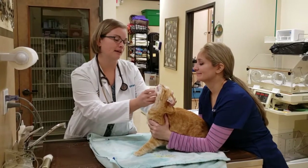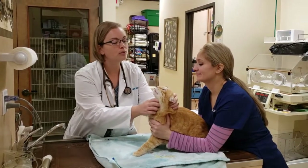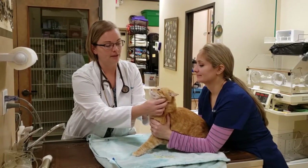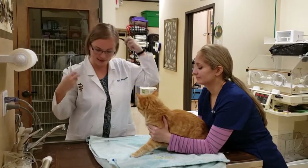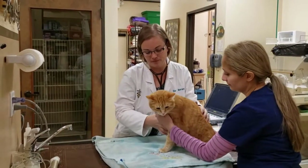The first step is a pre-anesthetic exam to ensure the patient is well hydrated, their weight is stable, lungs are clear, and heart rhythm and sounds are normal. All cats have blood work completed to assess organ function before anesthesia is pursued.